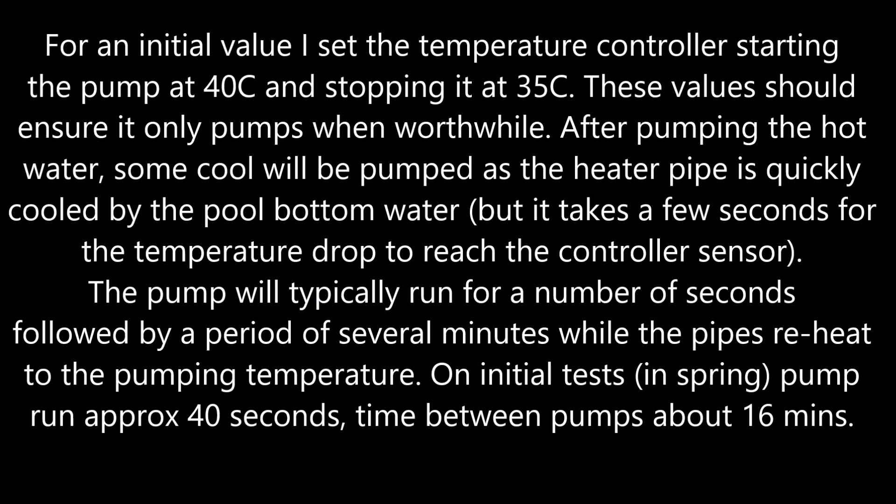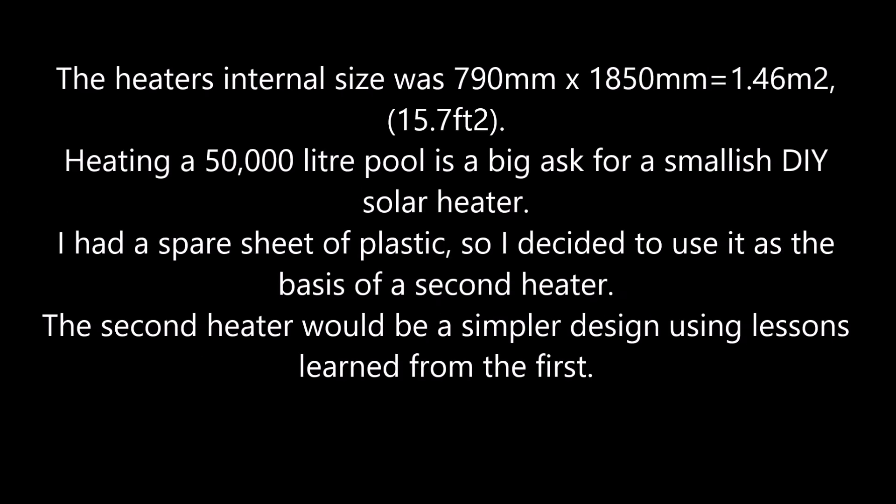On initial tests in spring, the pump ran for approximately 40 seconds, with a time between pumps of approximately 60 minutes. The heater's internal size was 790mm by 1850mm, giving 1.46 square meters or 15.7 square feet.